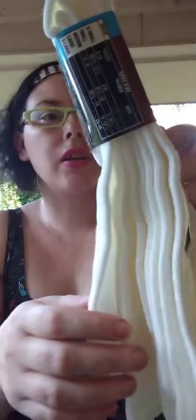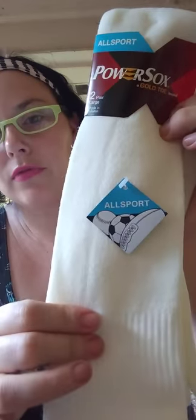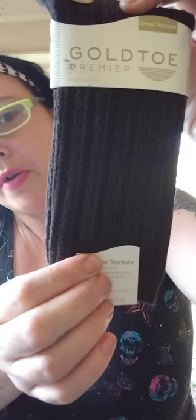He goes through socks like crazy — I don't know what he does with them. This is Gold Toe All Sport, two pair, in white — really thick socks. And this is a dress texture Gold Toe sock, seven or three for ten, in brown with a gorgeous print and the Gold Toe. I'll probably give these to my grandmother — I picked her up two pairs.